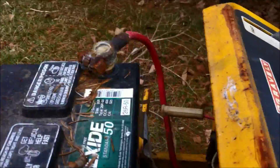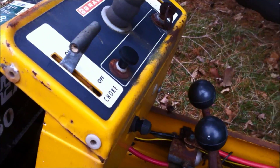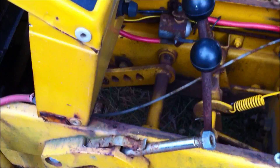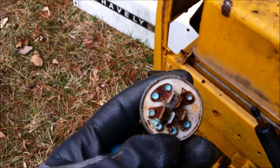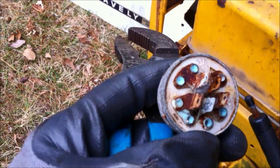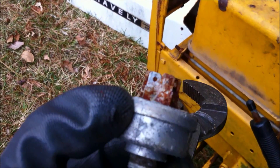Even the fuel line is rusty — I've never seen such a bad fuel line. Chances are the solenoid is no good; I can almost guarantee it. But the engine is free, it does turn over, so who knows — give it a shot. Here's the key switch. I can't believe it actually turned; that's pretty amazing to me. Anyway, I've got a new key switch so I'm going to put that in and see what happens.